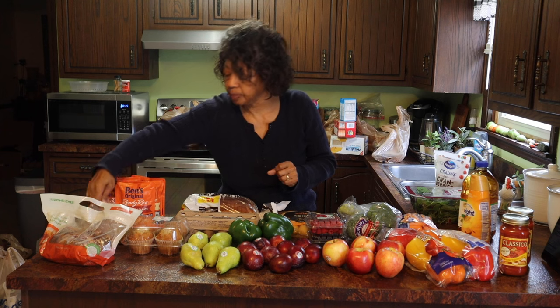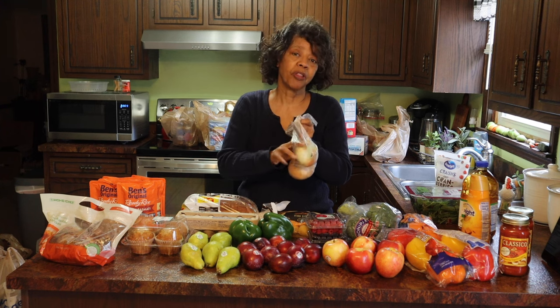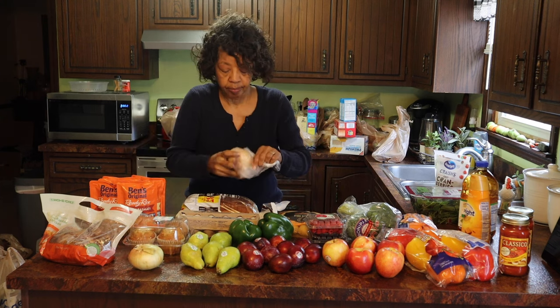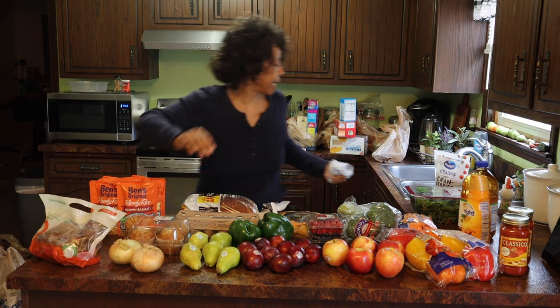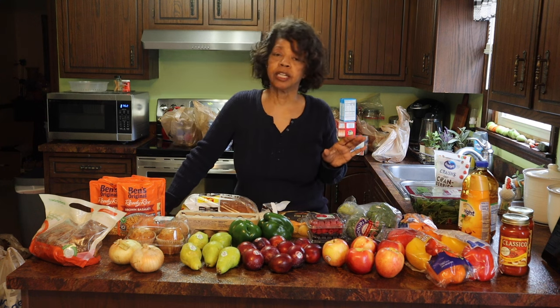I also picked up some onions because I'm going to need some onions with those sautéed summer squash. And then I'm going to be making some chow chow with some green tomatoes that I've got, and I need onions and cabbage for those. So I thought, let me just pick up a little of that so that I've got it here.